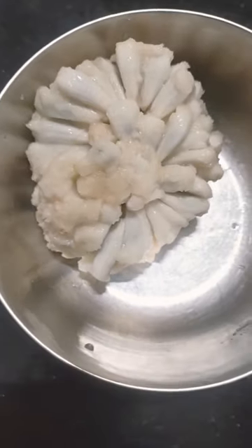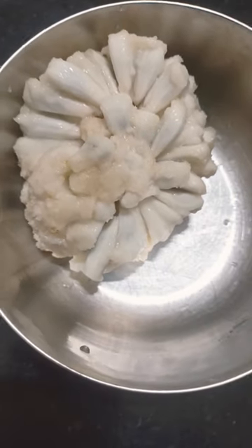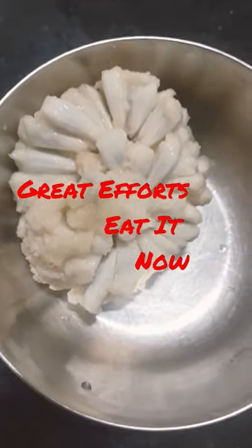This custard apple looks like this. You can now take it one by one and eat it for yourself. Take care, have a nice day, see you again.